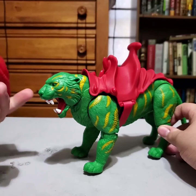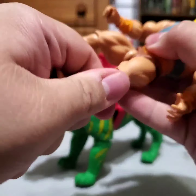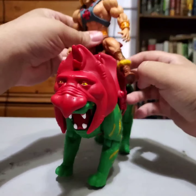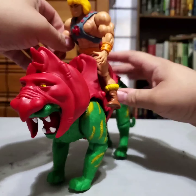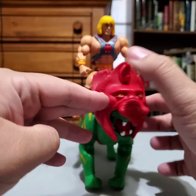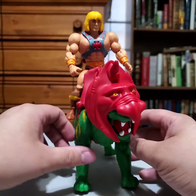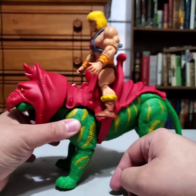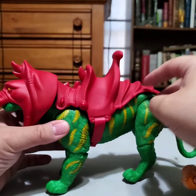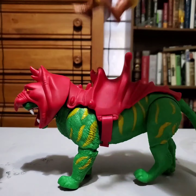The mouth opens and closes. I took He-Man back out so you can see how he fits right on Battle Cat and he stays on. He doesn't really come off. I'm guessing that's a combination of it being a tight fit, plus the kind of soft rubber, matte feel of the figure — as opposed to something slippery — which helps with the figure staying on.